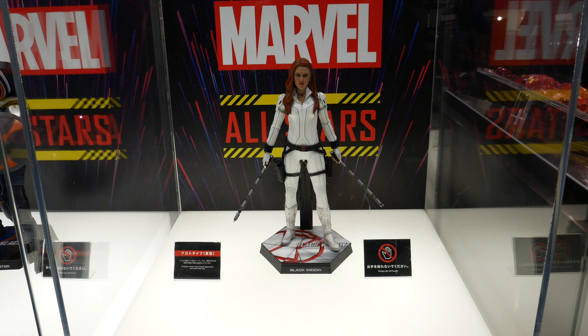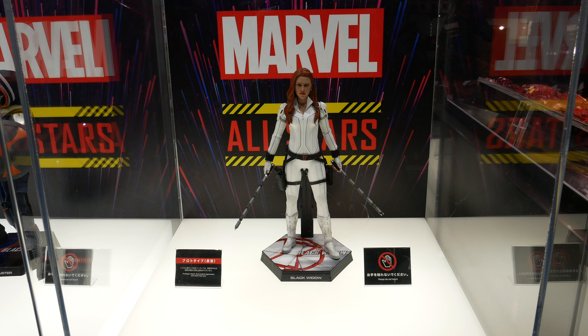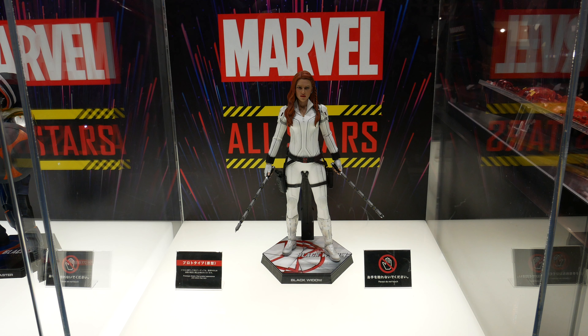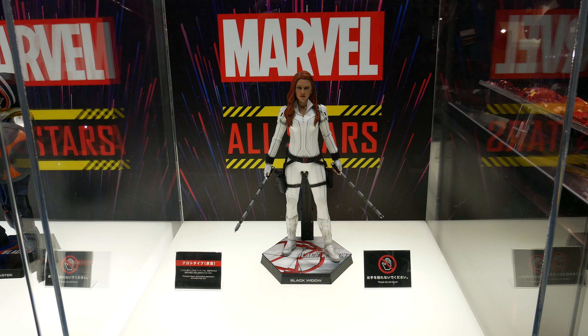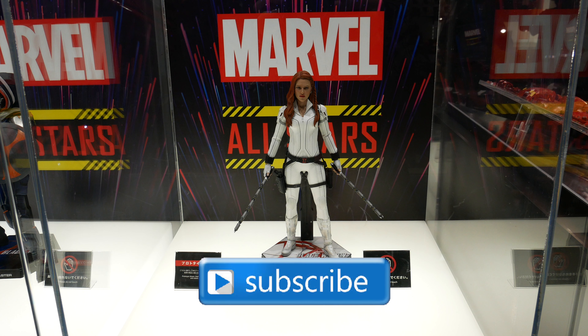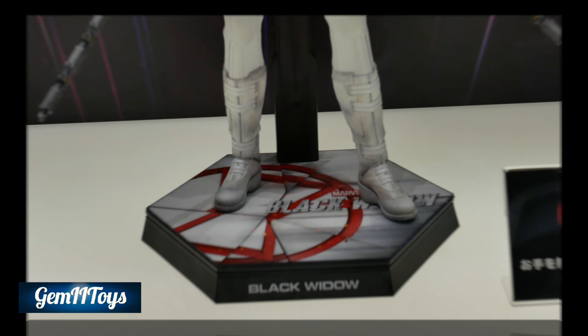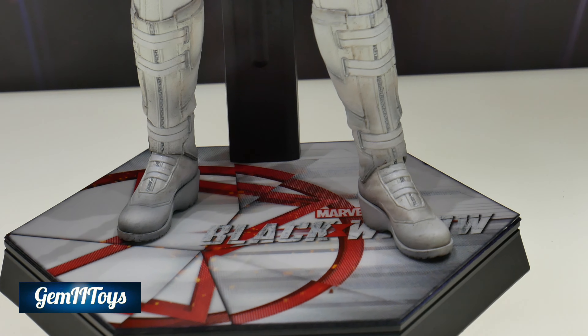Hey there, welcome to my toys. Here we are once again for a new series of videos I'm going to be doing on all the prototypes at Marvel All-Stars in 4K, followed by pictures. So stay tuned and make sure to subscribe to not miss out on any future videos.